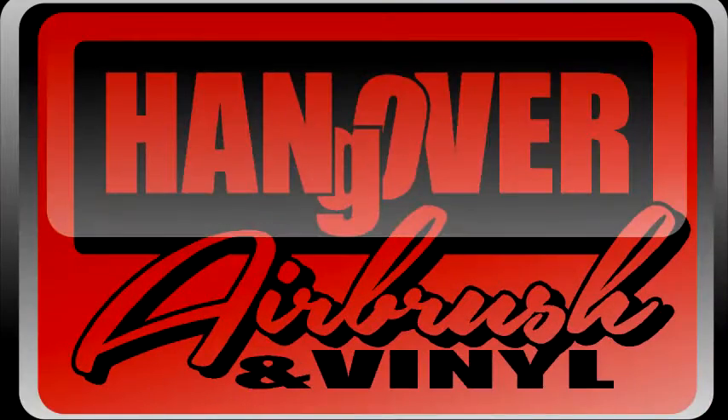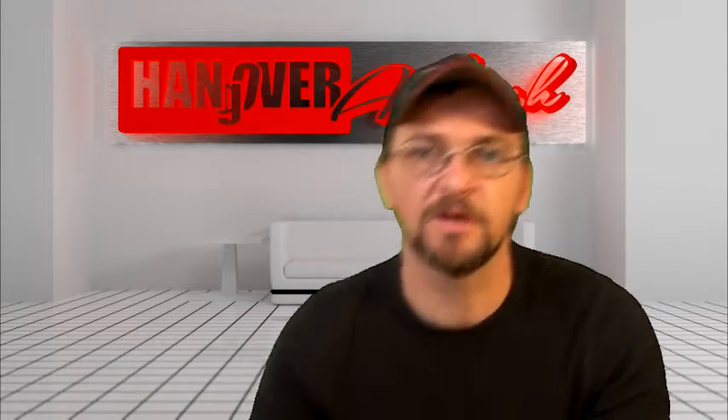Welcome to Hangover Airbrush. I'm your host for today, Keanu Reeves. Today I want to talk about air compressors. When you're first starting out, there's a couple different ways that we can get air for our airbrush.